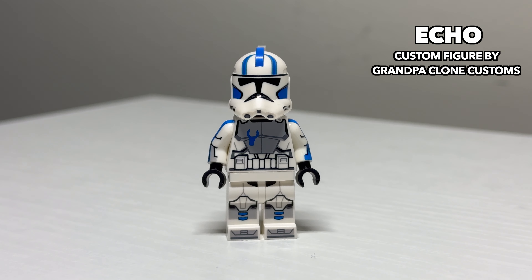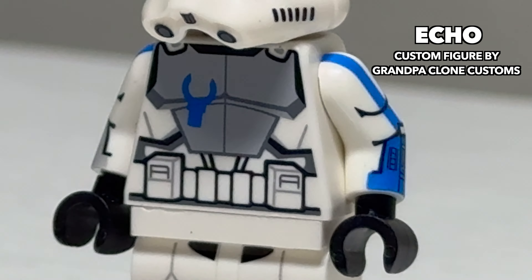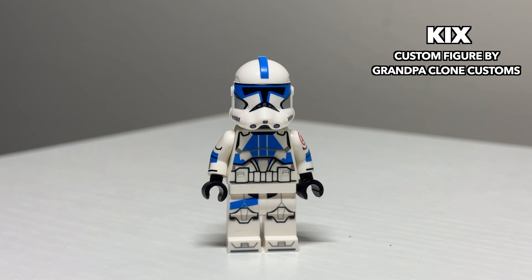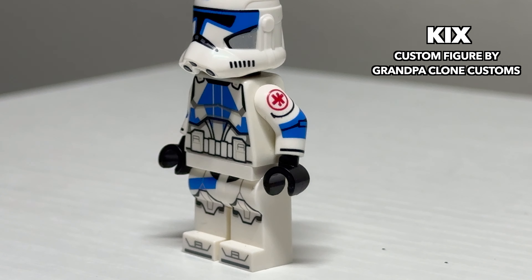Next is Fives' right-hand man, ARC Trooper Echo. Echo features a custom-molded Phase 1 and a half ARC Trooper helmet that does have holes on it, so you can add a rangefinder to him. He also has a LEGO-styled handprint. Next is the longest-living clone in Star Wars, Clone Trooper Kix. Kix is detailed very nicely and even features the detail including his medic emblem on his shoulder.